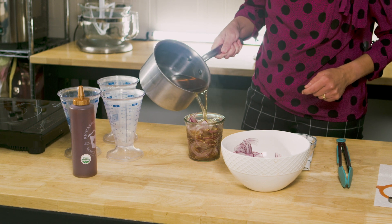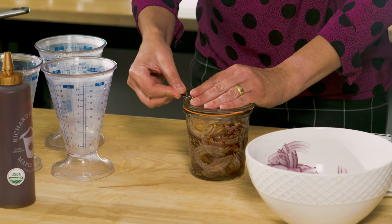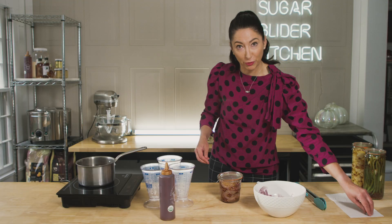Woohoo! Fill it almost to the top. And then once you have this sealed, put it in the refrigerator, and it will last two weeks to a month.